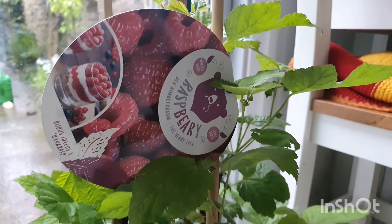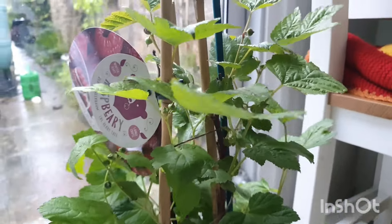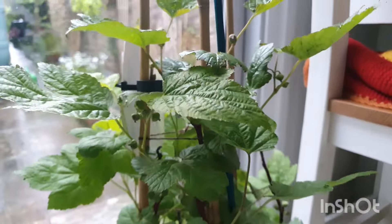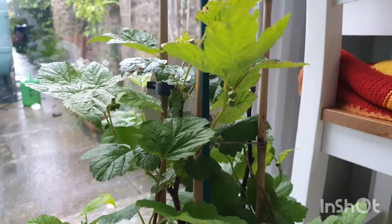It's actually called Raspberry - how funny is that? But it's supposed to be slightly different from regular raspberries, which of course are grown on canes. This one is supposed to be a raspberry tree.